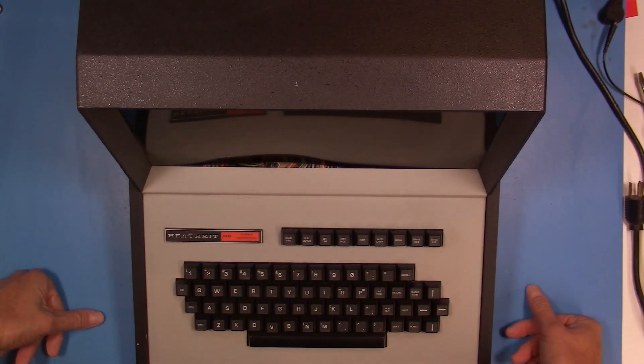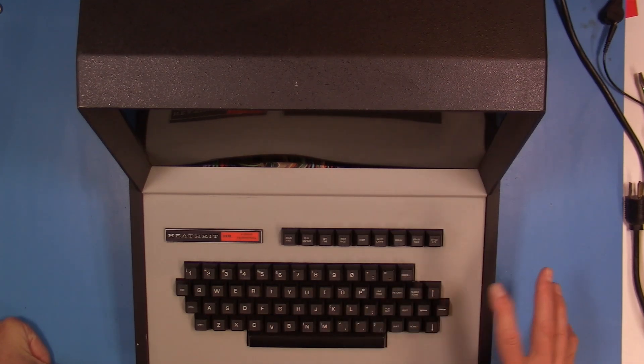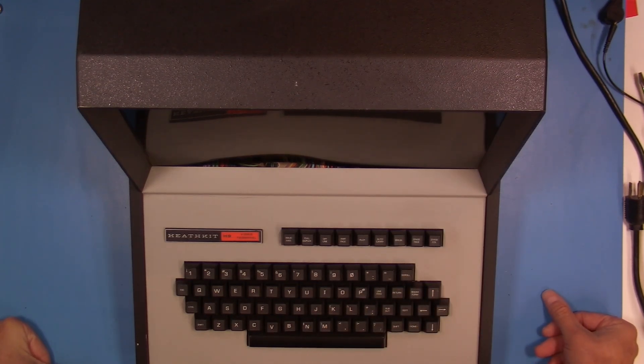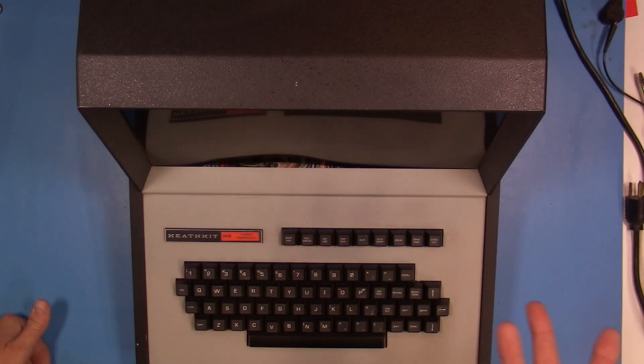I kind of want to pull this apart a bit — not to re-kit it, but to pull apart the components and go through the original Heathkit build guides. Some of those build guides were really good because they had different voltage and signal checkpoints, so as you built things up you could check as you go. That can give you an idea of what kind of shape it's in, or where problems might be. Again I'm going to treat this very cautiously — this isn't one of those computers you just plug in and fire up and hope for the best.